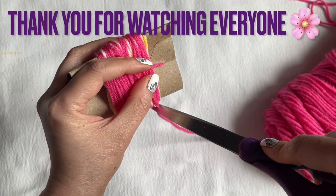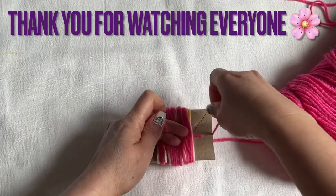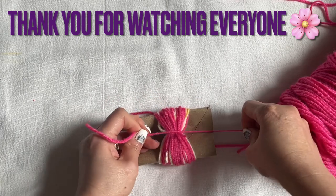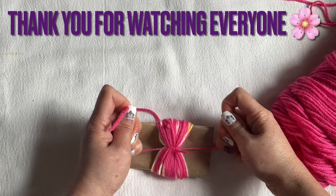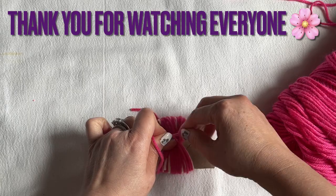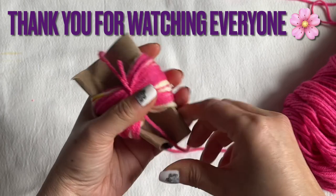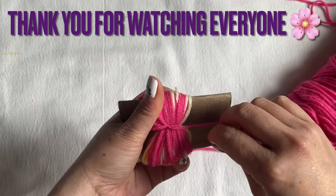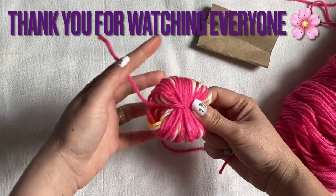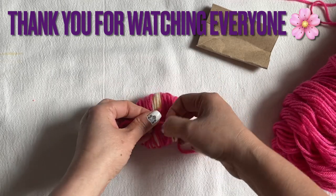Cut the yarn on top and then use that hanging string to tie it really well. Then take the bundle off the tube. Take that string you tied and bring it around to the back and tie it in the back. Isn't that easy?